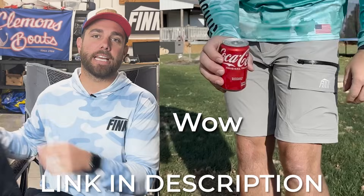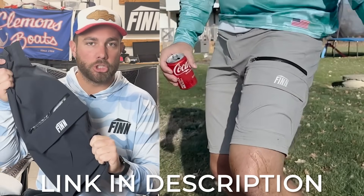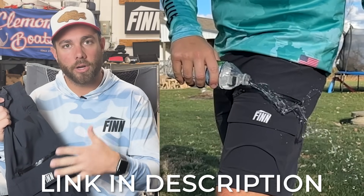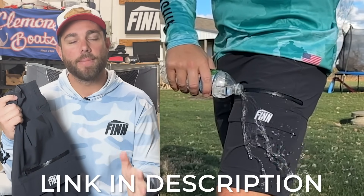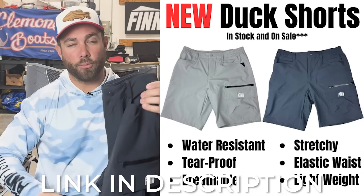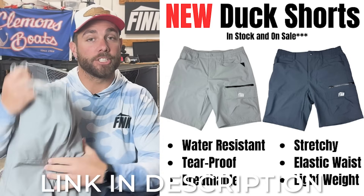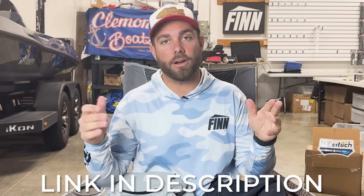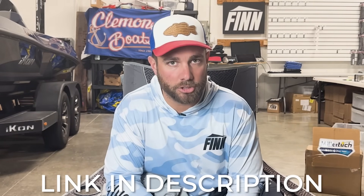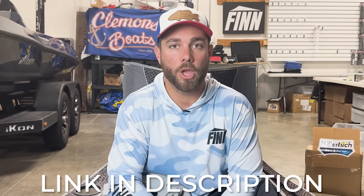Now, before we get into the rest of the fishing, this video is brought to you by my apparel company, Fin Fishing. I'm really excited to announce that Fin Fishing now has a pair of shorts — the all-new duck shorts. These are a lightweight, stretchy, extremely durable material that is also water-resistant. It took me almost three years to get to a finished product and get these things right. I have a darker charcoal color called After Dark, and a lighter gray called Light Gray. Right now they are in stock and on sale — kind of an introductory sale. Links are down below in the description. Shopping at Fin Fishing is truly one of the best ways to help support the Bass Fishing HQ channel, and I greatly appreciate all of you who have done so.